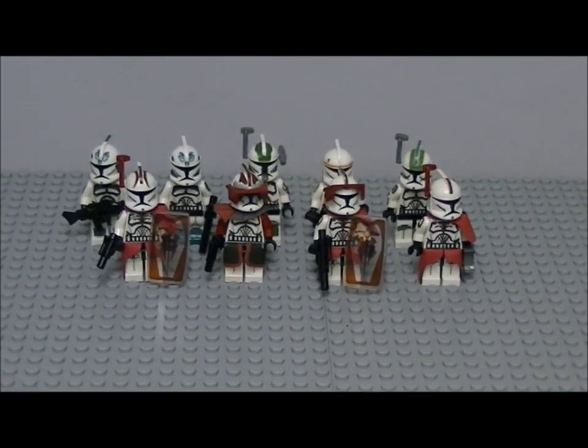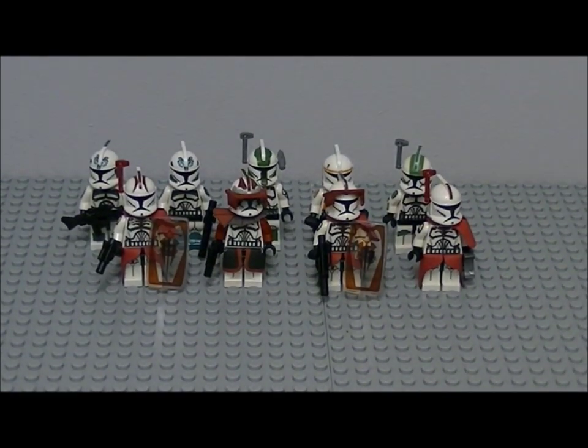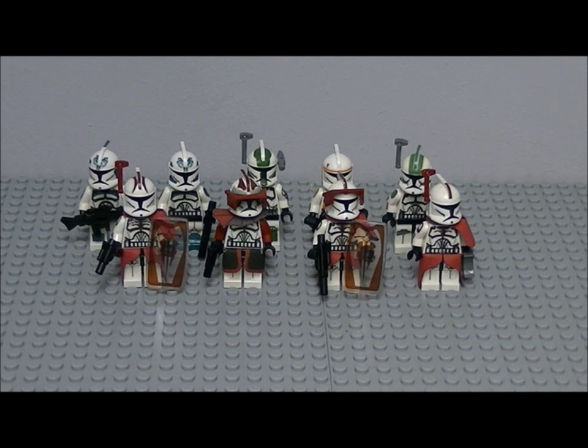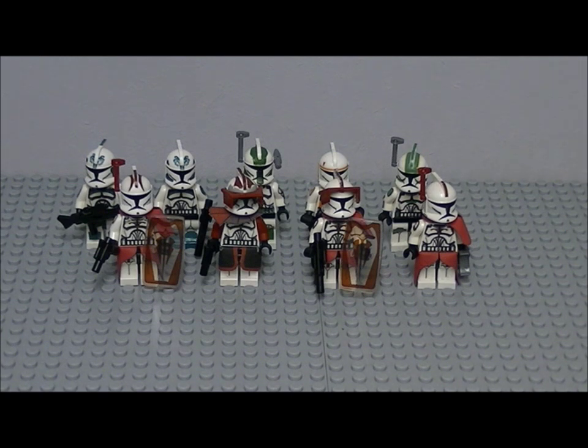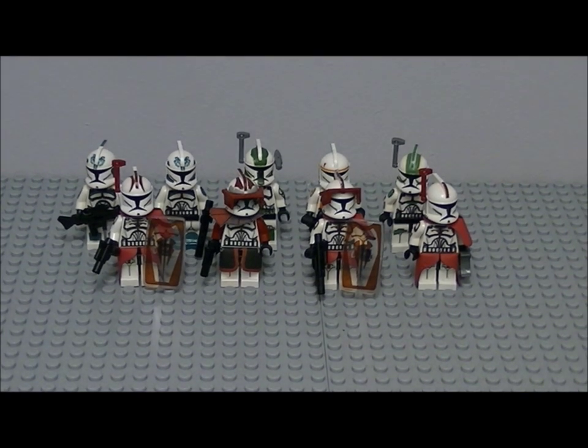So that's been most of my customs which are decent enough to do a video on. Most of them have gone wrong or just turned out rubbish. If you liked my clone trooper customs, please let me know in the comments what you think of them. Thanks for watching, please comment, subscribe, and bye guys!